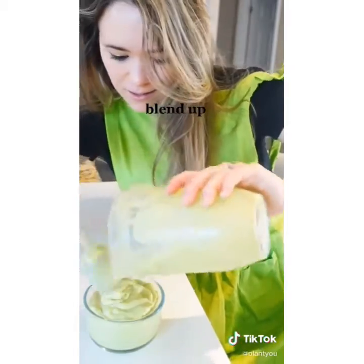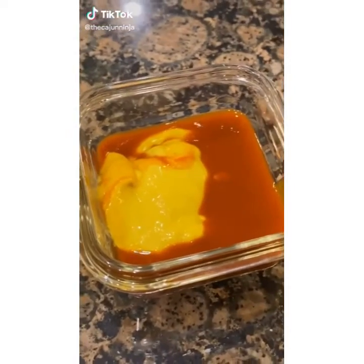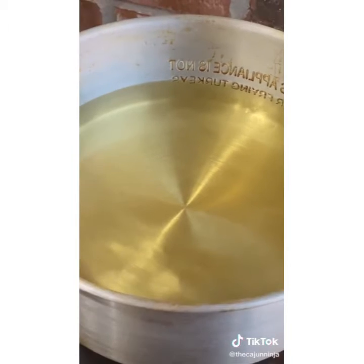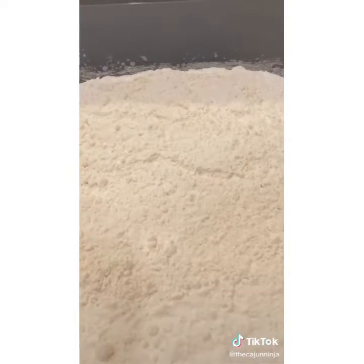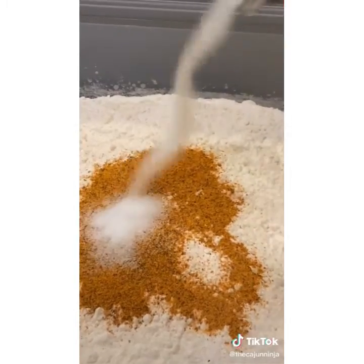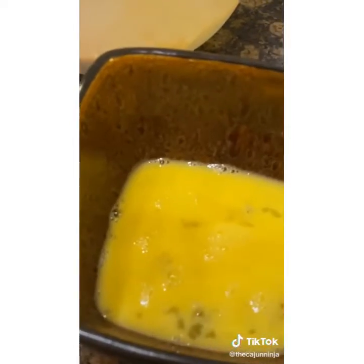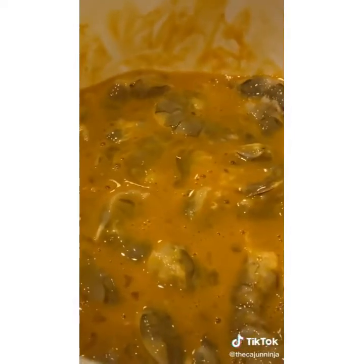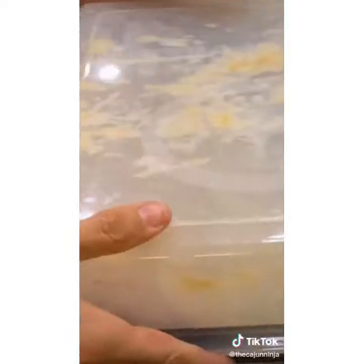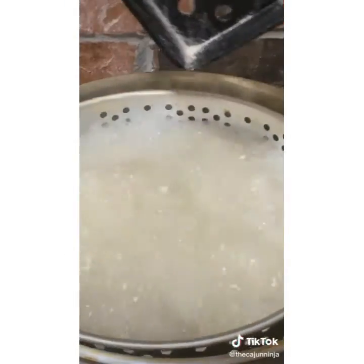Fried shrimp: take two pounds of Gulf shrimp, add two tablespoons of hot sauce and two tablespoons of mustard, mix, and move to the fridge. Heat your oil to about 425 degrees. Mix two cups of plain white flour with two tablespoons of Cajun or Creole seasoning, half a tablespoon of salt, and half a tablespoon of garlic powder. Dip shrimp in two scrambled eggs, then dredge in the seasoned flour. Shake off excess and fry for about two minutes.